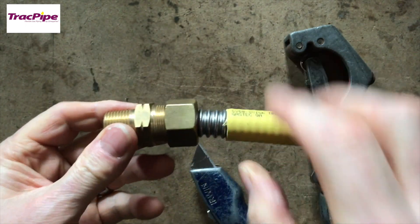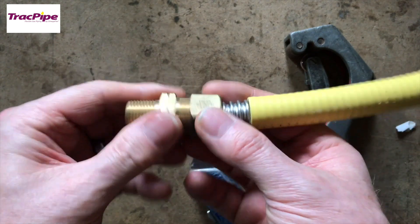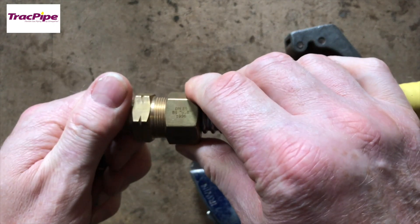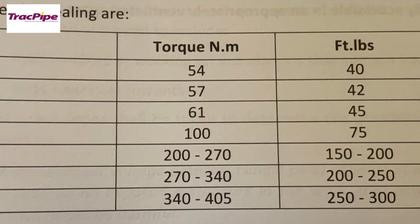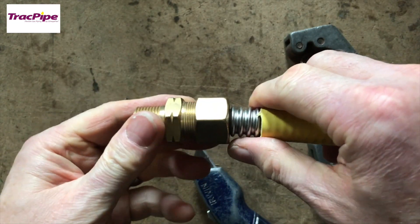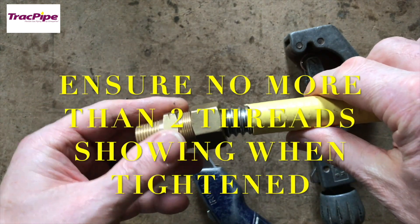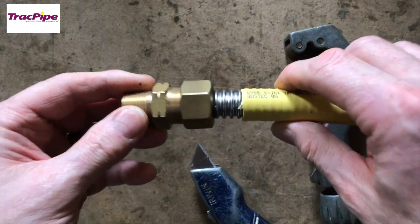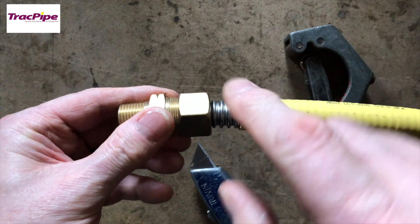Using two adjustable spanners, we tighten it up and it will go slack, then you need to continue tightening until it goes really tight. There are torque settings: for this fitting you would need to torque it to 57 Newton metres or 42 foot-pounds of torque. How you judge that with two compression spanners I'm not sure, but one thing you won't be able to do is over-tighten this. Once tightened, we need to use special tape to protect the stainless steel - and absolutely no flux on here, because if we get flux on it, it will corrode.